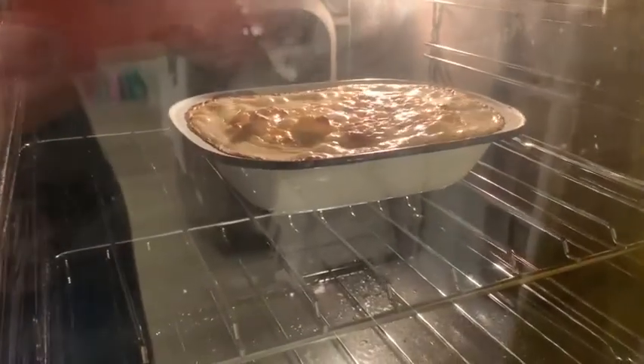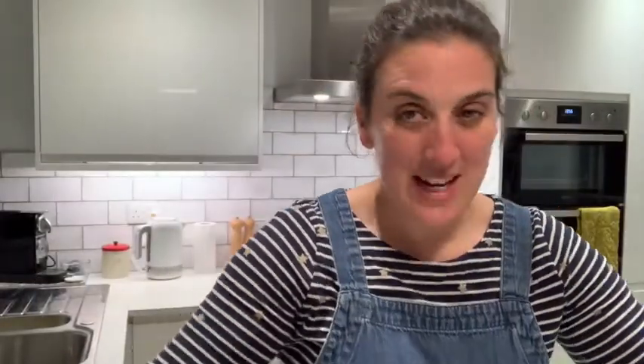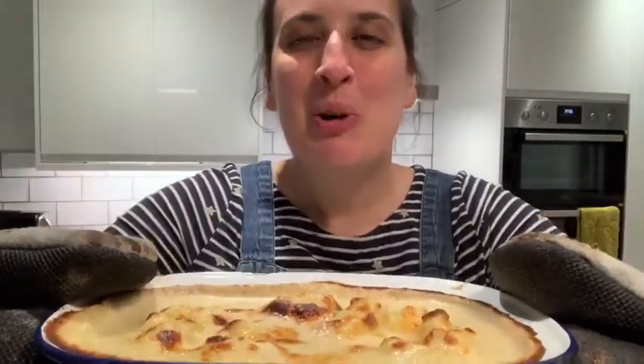The cauliflower cheese is ready, time to get it out of the oven. This is the finished cauliflower cheese, fresh out of the oven, golden brown on top with all that delicious melted cheese — I can't wait to taste it. A really simple British classic, cauliflower cheese.